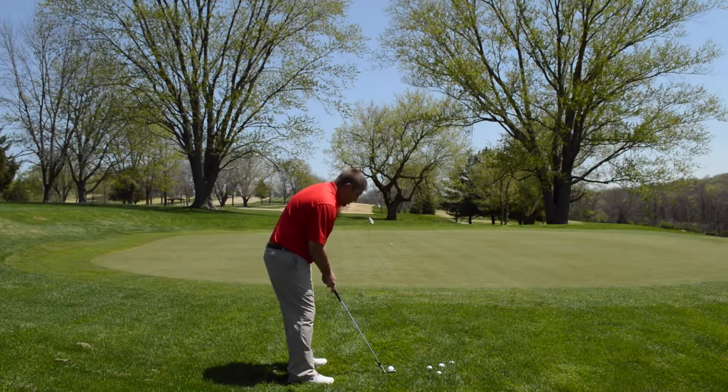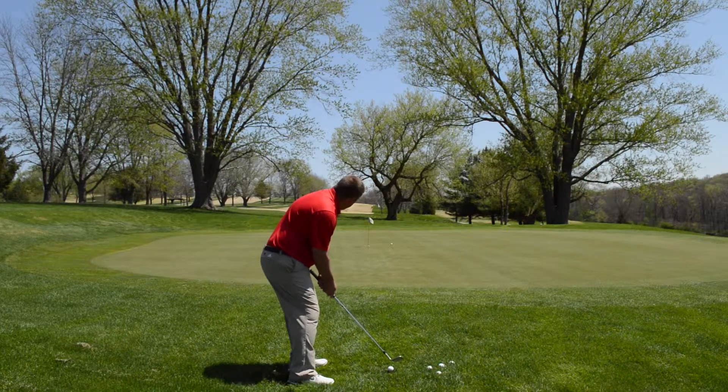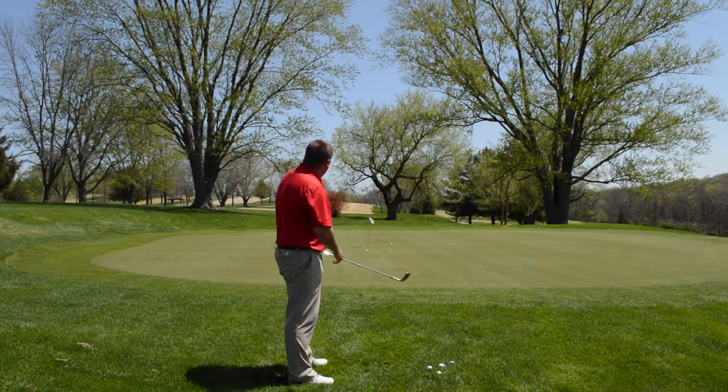So I'm going to hit it again — set up to it, weight forward, hands just in front of the ball, right there.